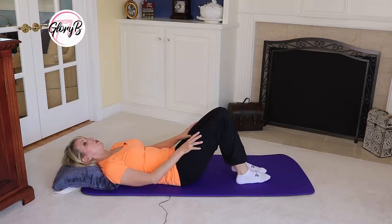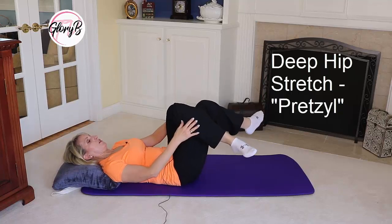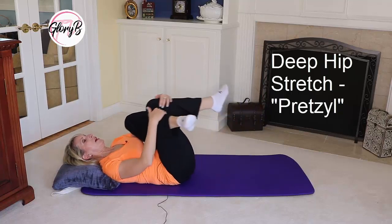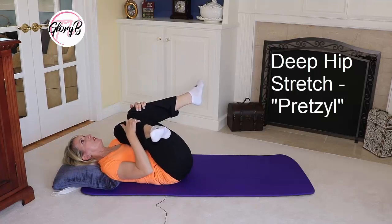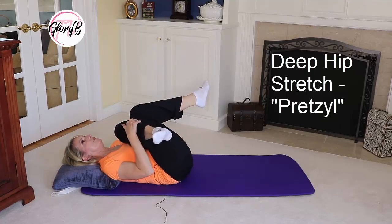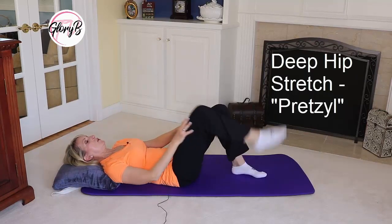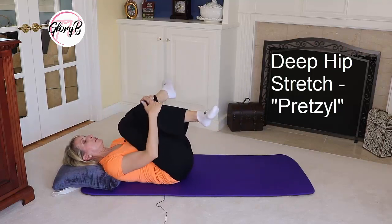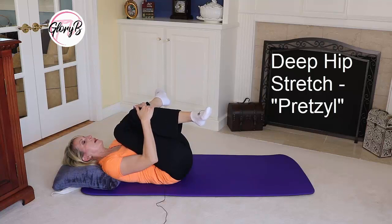Next I'm going to do another deep hip stretch called the pretzel. You cross your left leg over your right and then bring both knees to you — you're gonna feel this inside. I feel it inside my left hip for this side. Hold it for about 15 seconds, let it go, switch sides, and the pretzel on the other side — now I'm feeling that in my right hip. And those are my hip stretches.